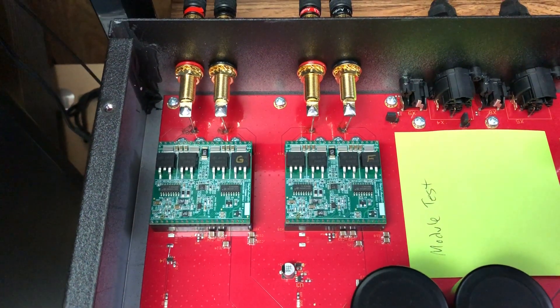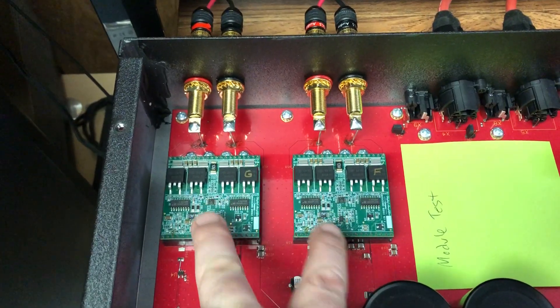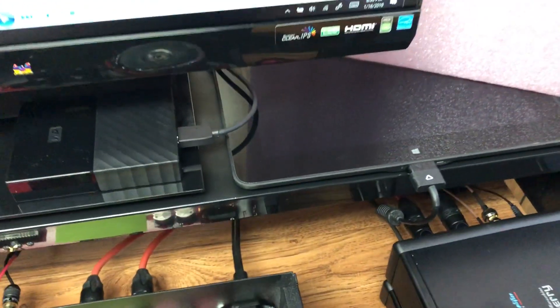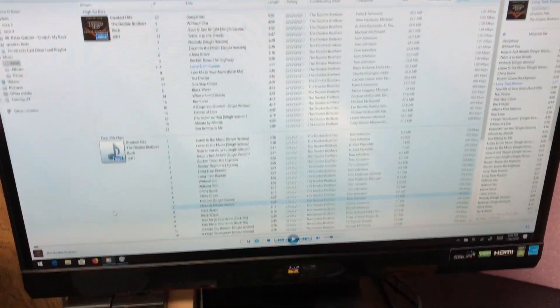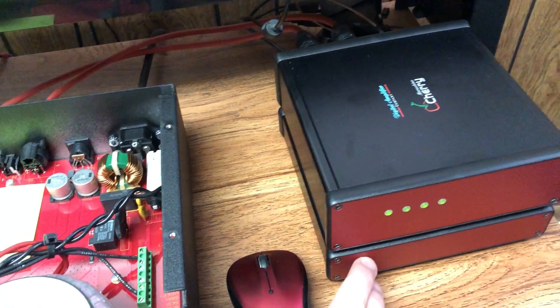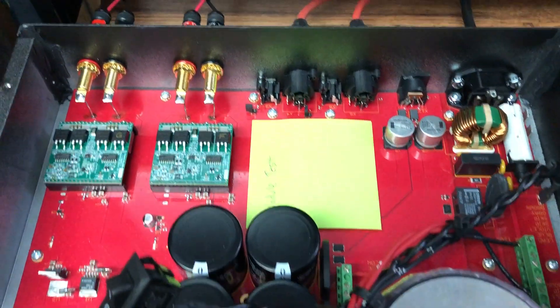Here's a prototype amplifier with two Cherry Maraschino modules mounted. Here is a tablet computer running Windows 10, and this is a large screen hooked up to it. Here is a Cherry USB connected to the computer, driving a DAC2 HS, which drives the amplifier directly.